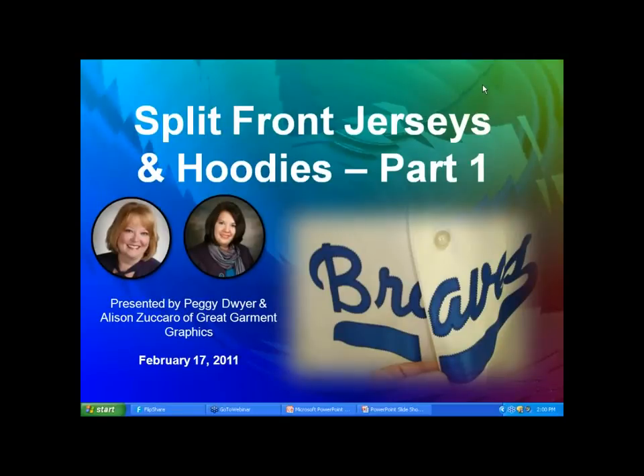Good afternoon everyone, and welcome to another Great Garment Graphics webinar. I'm Peggy Dwyer, and with me today is Allison Zaccaro of Great Garment Graphics. Today's webinar is going to be split front jerseys and hoodies and zipper hoodies. This is part one of a two-part series.